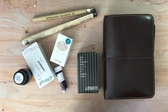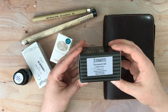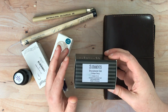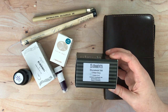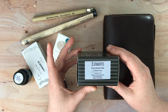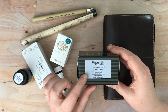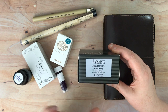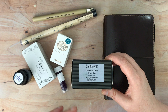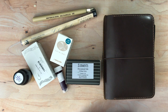The reason why I ended up getting inks is because in the sketching class Jane Blundell recommended this De Atramentis document ink in Urban Gray. I already have a few document inks - I have black, I have brown, and I have another gray, but the gray I have is a little blue. This Urban Gray is supposedly a little bit more neutral. The only place I could find it in stock was Goulet Pens, and since you have to pay shipping there, I thought, let's just throw some other inks in there too.